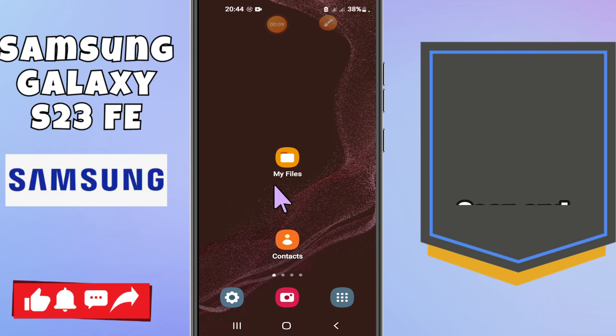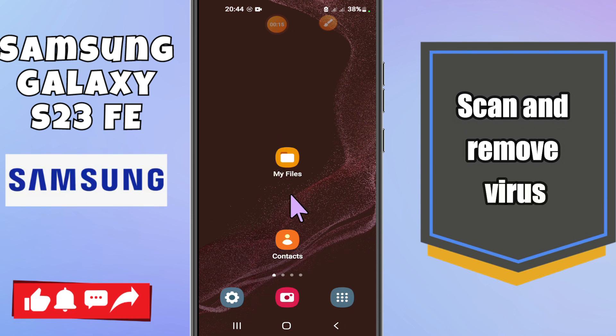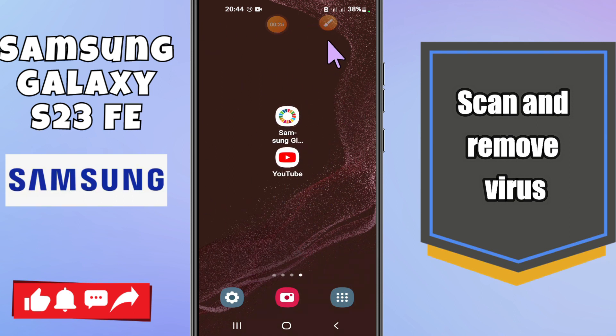Hello everyone, welcome to another video tutorial. In today's video, I will show you how to scan and remove virus from Samsung S23 FE. If you want to scan and then remove the virus from the device, I am going to show you how you can do it. I will tell you all the steps you have to follow, and if you are new to my channel, don't forget to subscribe.